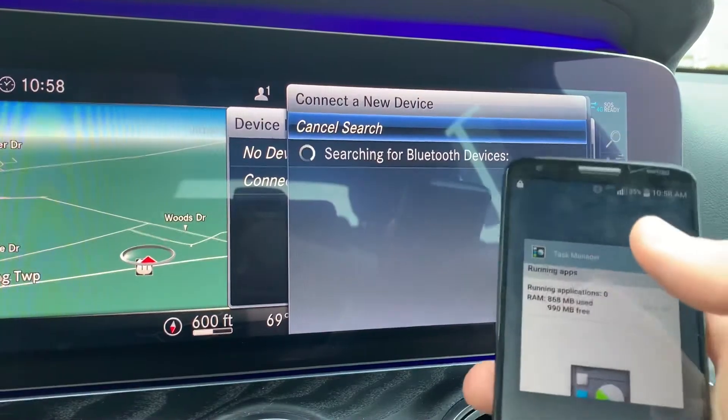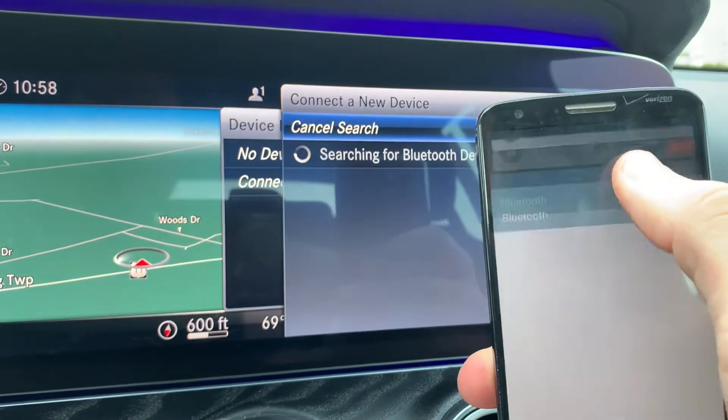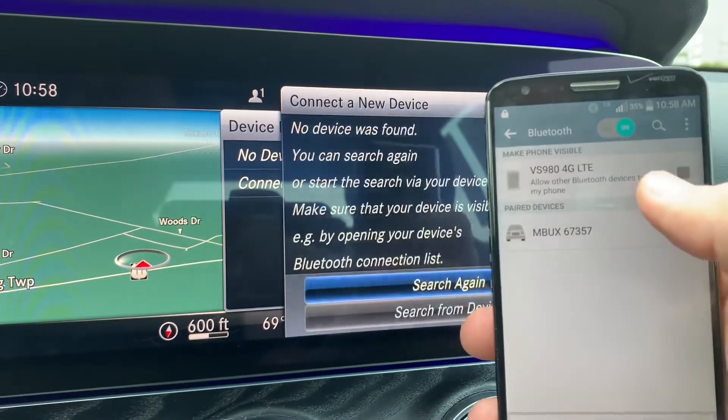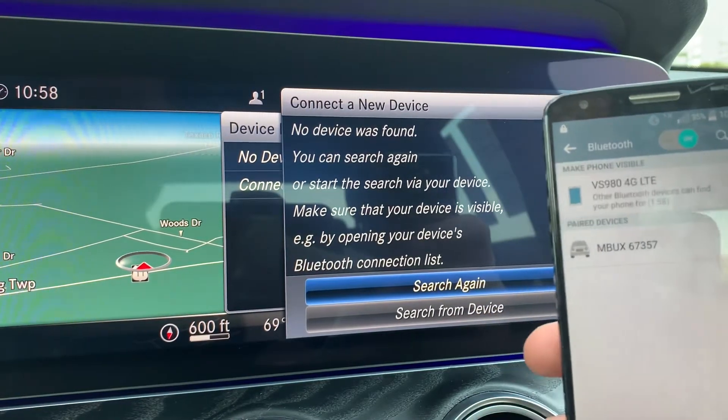Then on my Android — what's nice about these is if I swipe down and I have the Bluetooth symbol here and I hold down on it, it will actually bring up the Bluetooth menu here. I'm going to hit here on this specific model. I have to make sure it's able to be seen by Bluetooth devices, so I'm going to click that on.